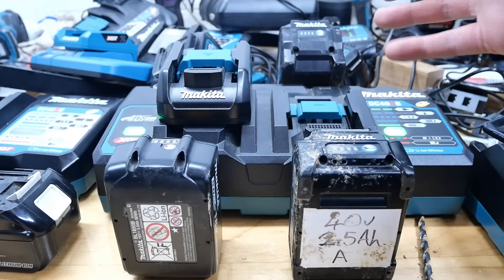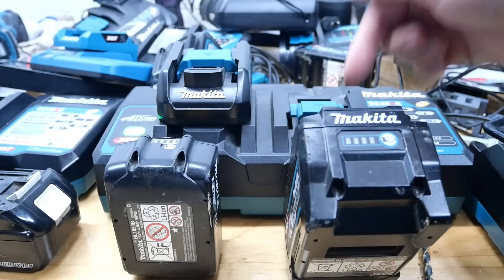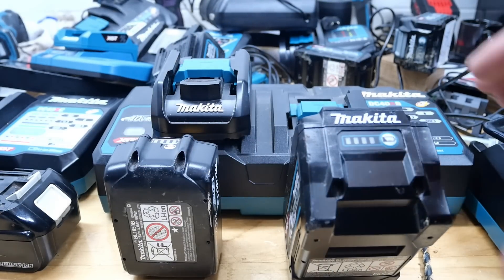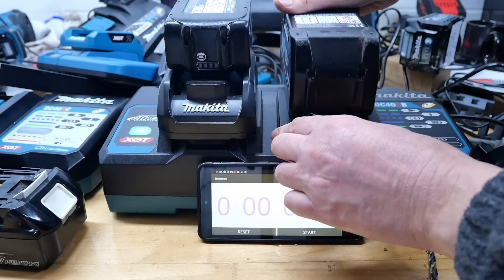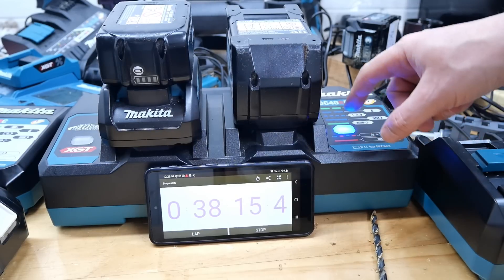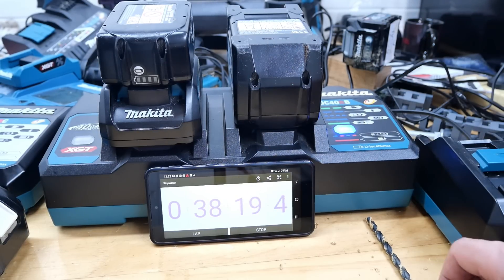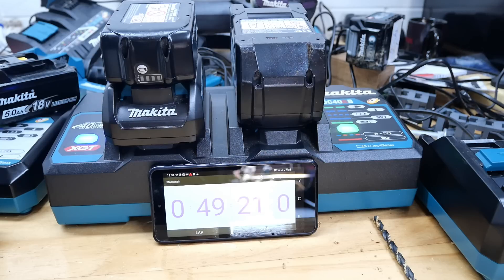Let's do both comparisons — five against five and five against two and a half. First up: on a 40 volt charger, which charges first — a 5 amp hour 18 volt or a 5 amp hour 40 volt? I'll stick the adapter on. I'll come back in about 30 to 40 minutes. At around the 37 minute mark, the 80 percent light came on for the 5 amp hour 40 volt — still flashing for the 18 volt. The 40 volt is going to beat the 18 volt. Slightly surprised — I thought the 5 amp hour 18 volt would have finished a few minutes ago.